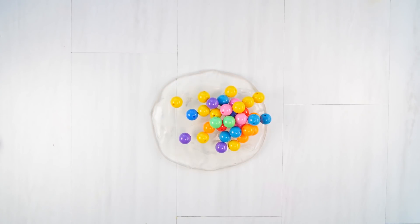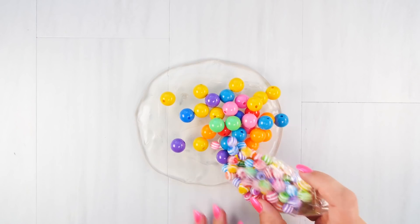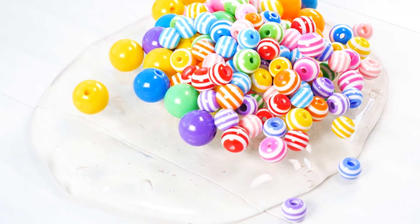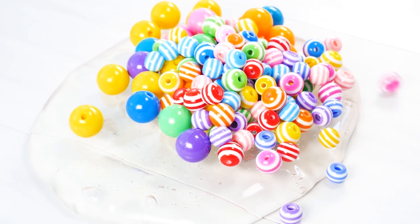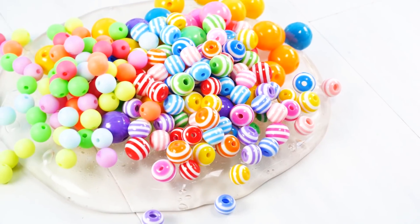First up I'm going to be adding too many beads. These actually remind me of gumballs and make me really hungry — what about you? So I bought these beads, I thought they were really cute. I'm trying to be all neat but they keep rolling away from me all over my table and my floor, but we'll just go with it.